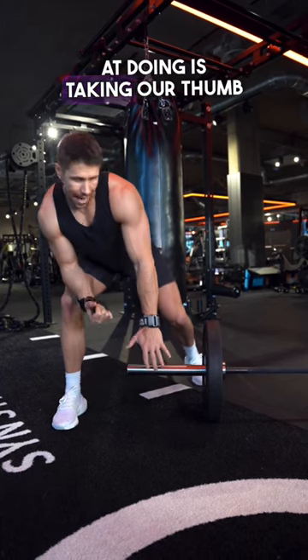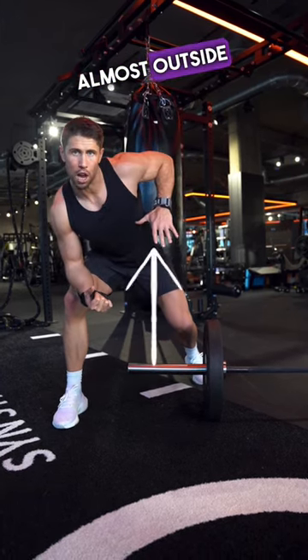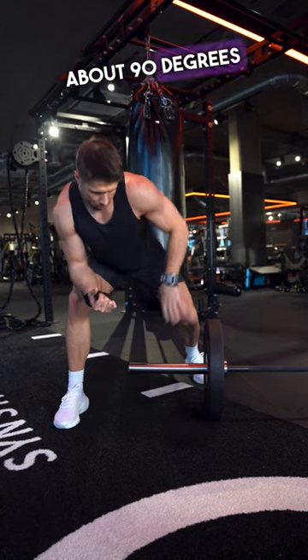Third of all, what we're looking at doing is taking our thumb almost outside of our ribcage and getting our elbow to about 90 degrees at the top.